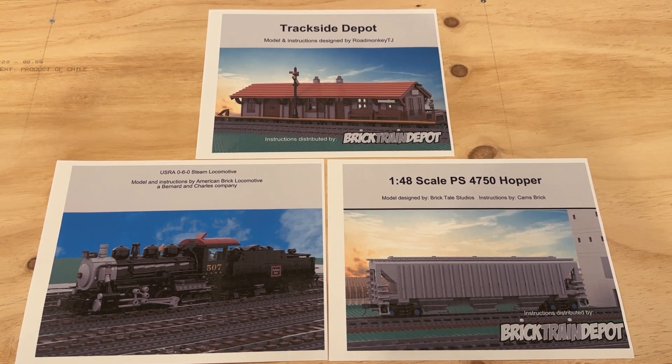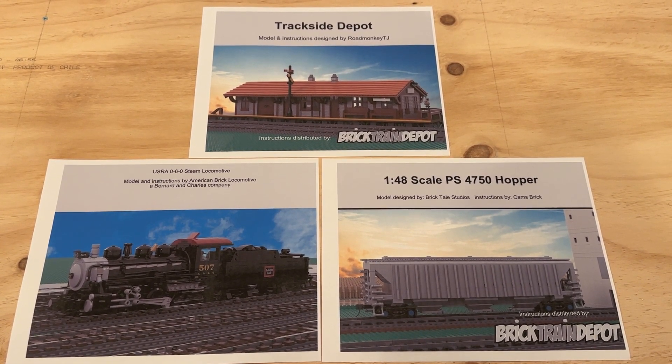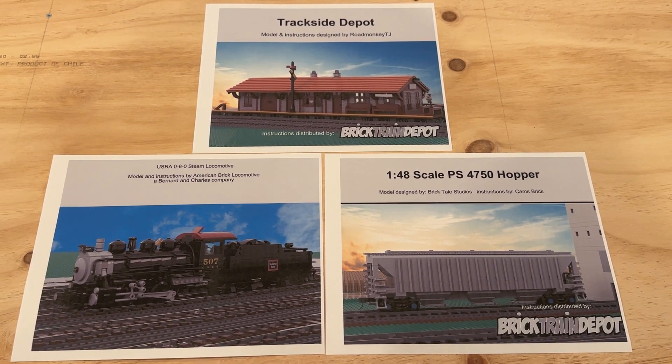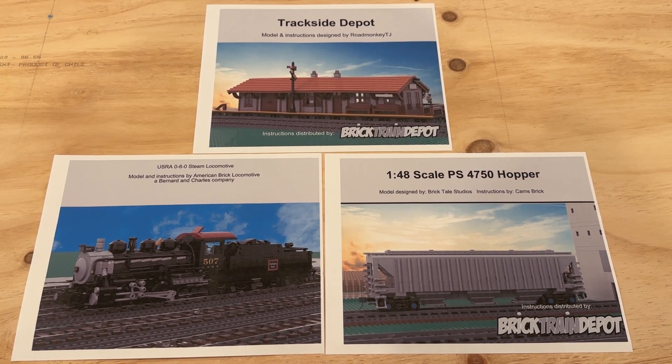The new instruction sets I picked up are the Trackside Depot, the USRA 0-6-0 steam locomotive, and the 1:48 scale PS 4750 hopper.